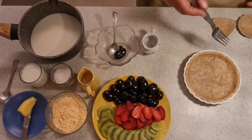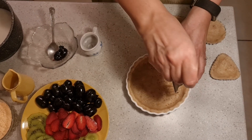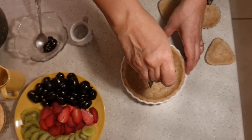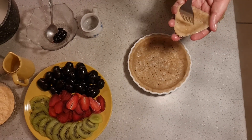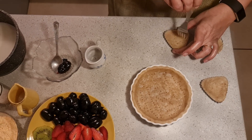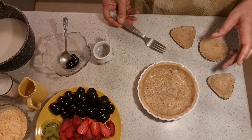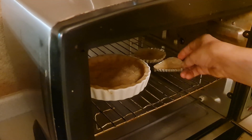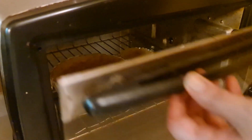When our dish is ready, we will prick the base with a fork. If we don't, it will puff up fully and then it will be difficult to fill. So we will prick all of this, and then put it in the oven to bake at 180 degrees Celsius for about 20-25 minutes until it turns golden brown. I will put it to bake, and then we will start with the rest of the ingredients. The small dishes will be done quickly, but this big dish will take anywhere between 20-25 minutes.